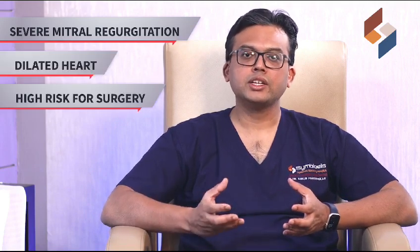What are the pre-operative requirements for MitraClip? Any patient who has severe mitral regurgitation, especially when the heart is dilated and they are a very high-risk candidate for surgery, is a candidate for MitraClip.